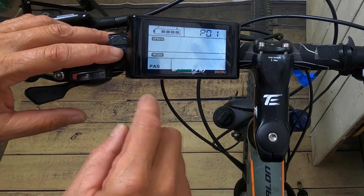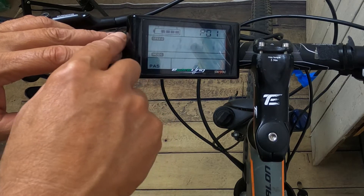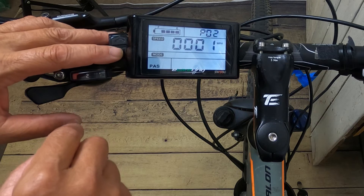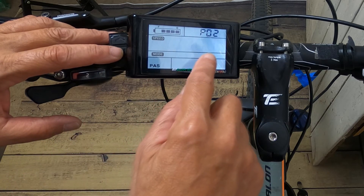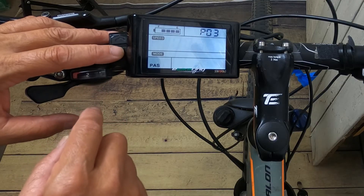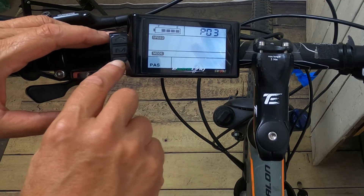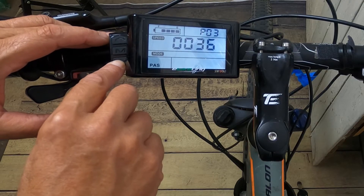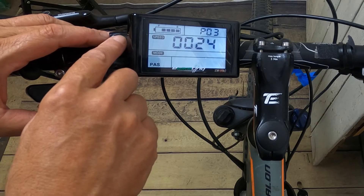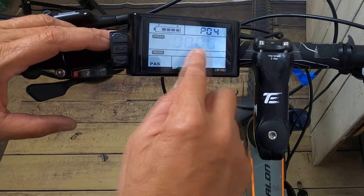Navigate the parameters using the M or middle key. P1 is your display luminance — one is the darkest and three is the brightest. P2 is kilometers versus mileage — zero is for kilometers, one is for miles. P3 is your voltage; this kit is 24, 36, and 48 volt, so you pick the voltage correct for your bike. P4 is sleep time — I always hit zero because I want it on all the time.